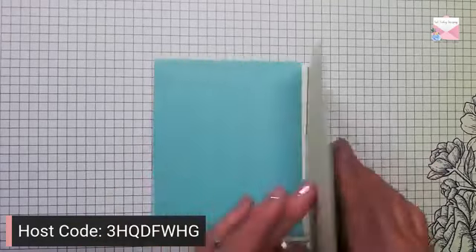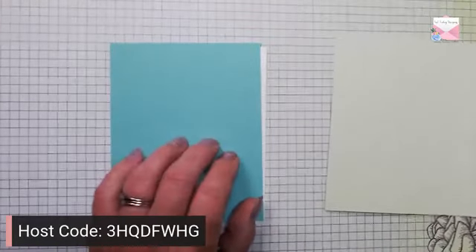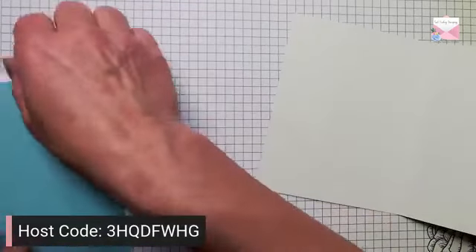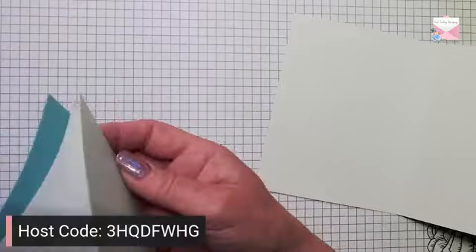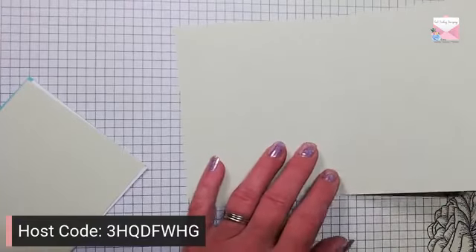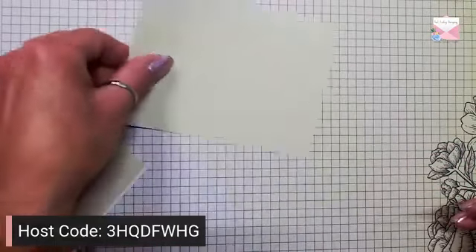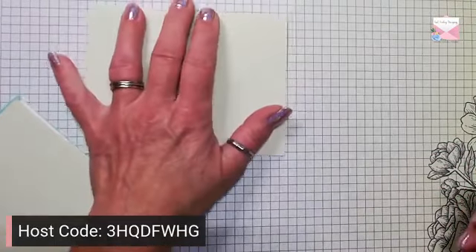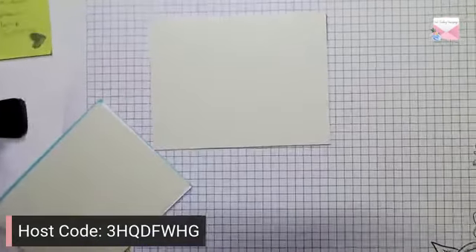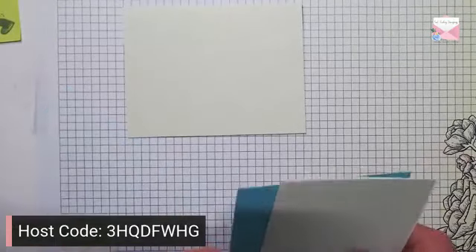We're going to use Soft Seafoam and we're also going to use Coastal Cabana, and of course Basic White. So we're going to start off with a piece of Soft Seafoam, it's eight and a half by five and a half, and I'm going to score it at four and a quarter, holding the card landscape. Then we're going to layer it up of course.